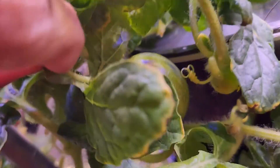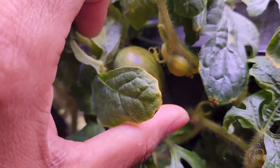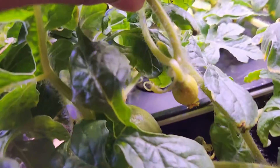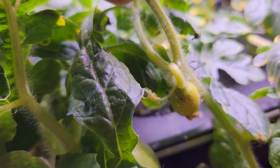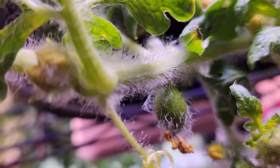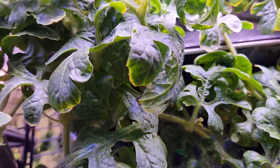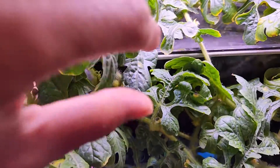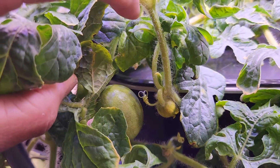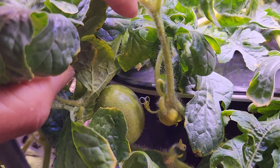Look at this — I have a nice baby watermelon growing here, and I also see a couple of other baby watermelons showing nice progress. I have a few baby watermelons growing on this plant and most of them are showing nice progress. This confirms that the pollination is working well.